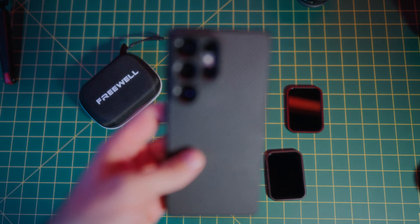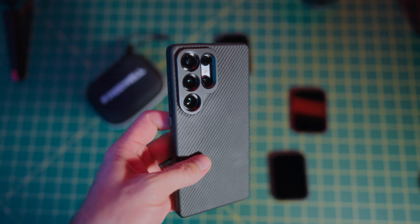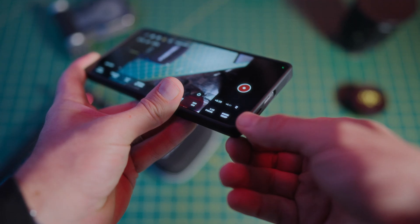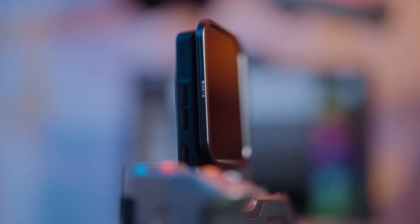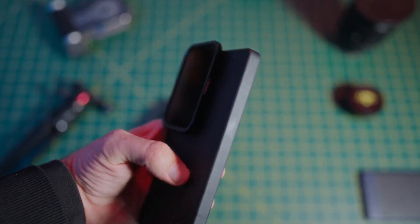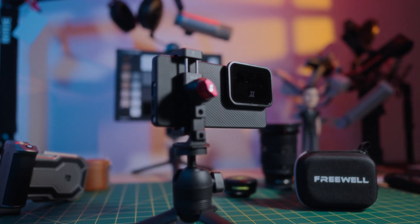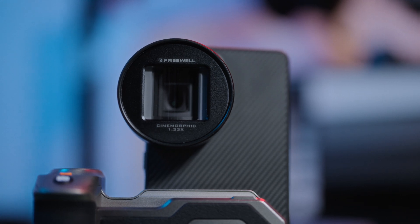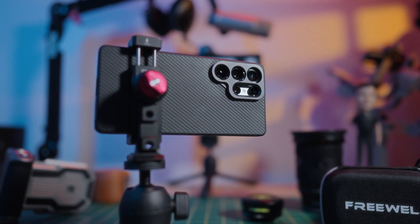The S25 Ultra case is high quality, looks great although does attract fingerprints, exposes the S Pen and USB-C ports perfectly, features responsive tactile buttons, and the star of the show is not only a magnetic mount for ND filters but also supports 17mm threaded lenses. The raised camera bump also provides excellent lens protection.